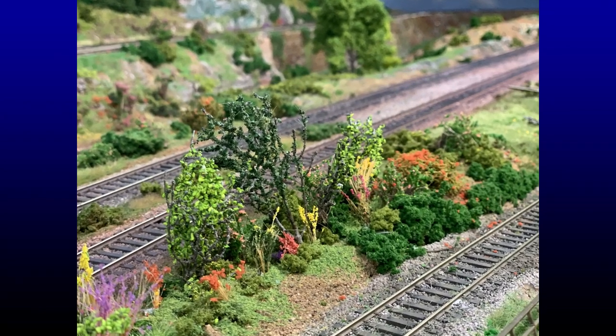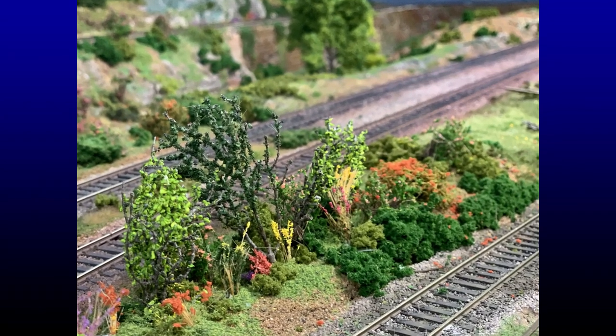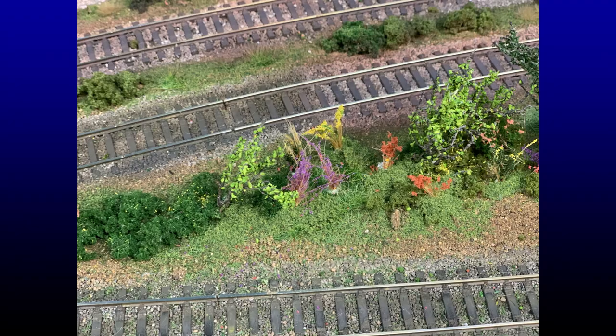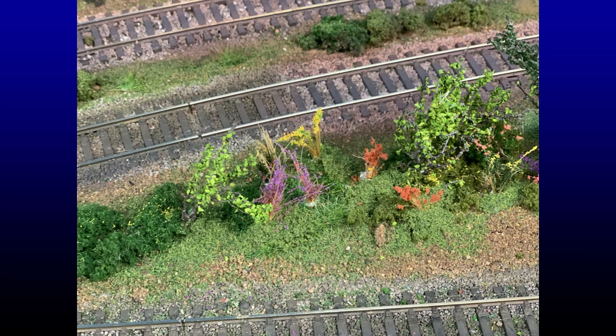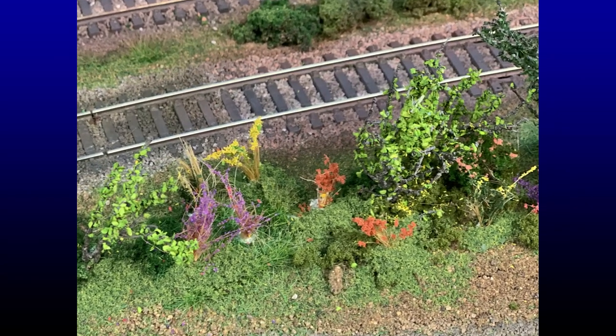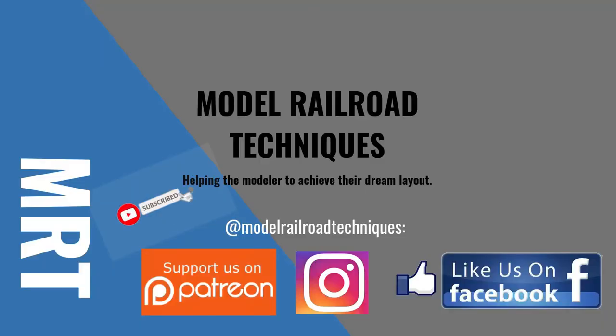That's the end of this video. I'll leave you with some of the shrubs and weeds I've planted in on my layout. Thanks for watching — make sure you watch my upcoming videos on how I've weathered a quite large HO scale ship. Make sure you subscribe, click that little bell icon to be notified of upcoming videos, support us on Patreon, like us on Facebook and Instagram at Model Railroad Techniques.